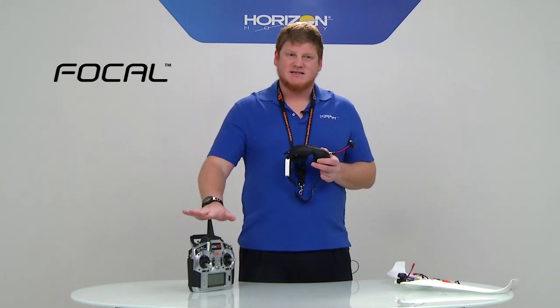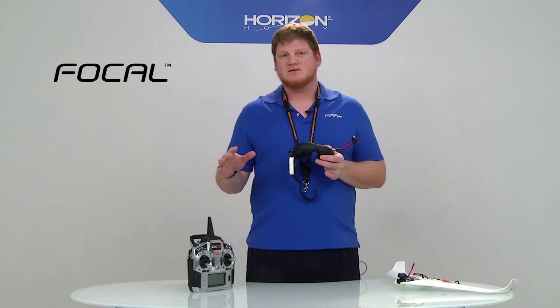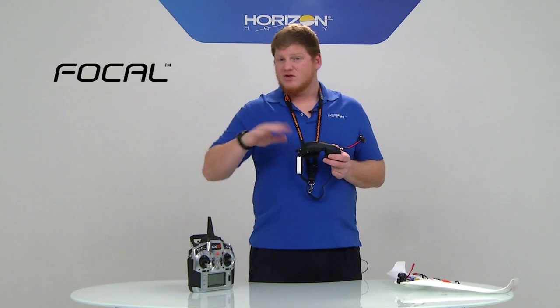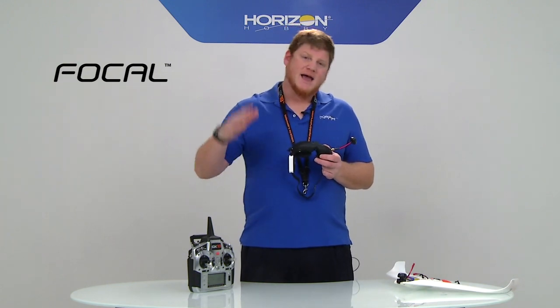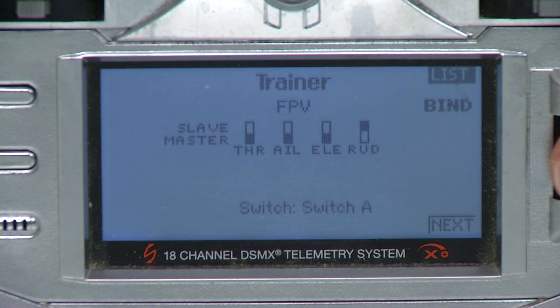My radio here is a DX18 and it has wireless buddy box. All of the new generation of Spectrum radios have wireless buddy box — the DX6, the DX7, the DX8, the DX9, the DX18, and so on — all the new radios we do are wireless buddy box equipped.